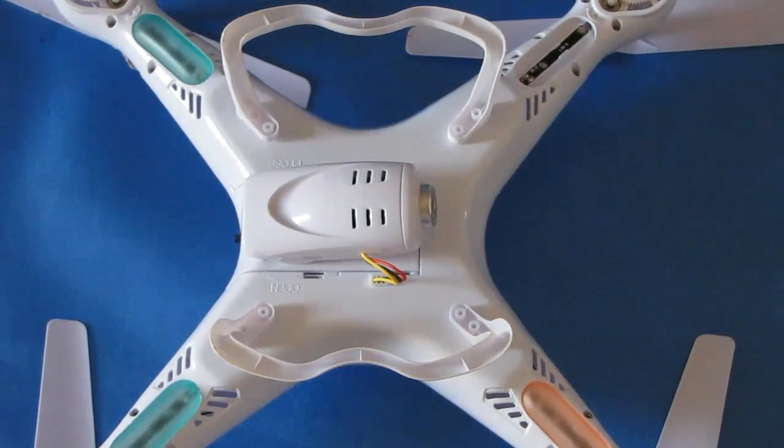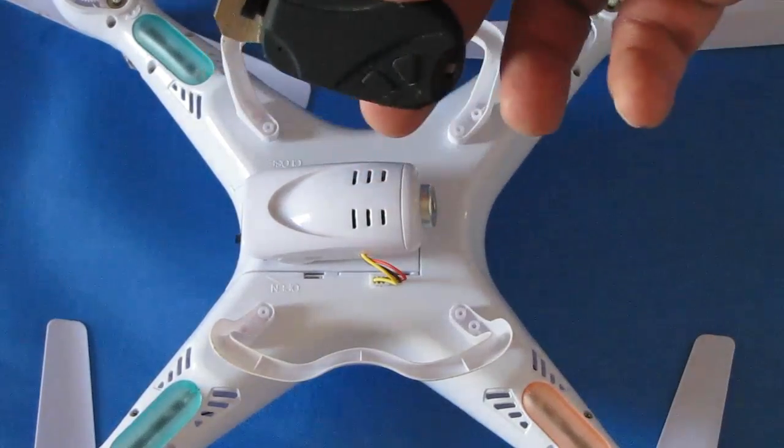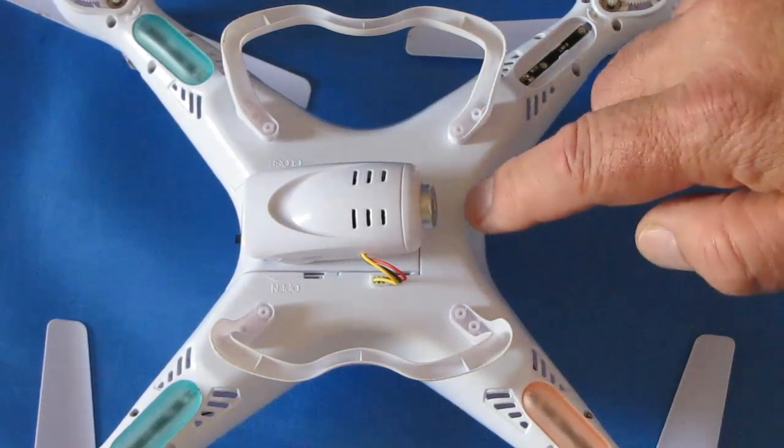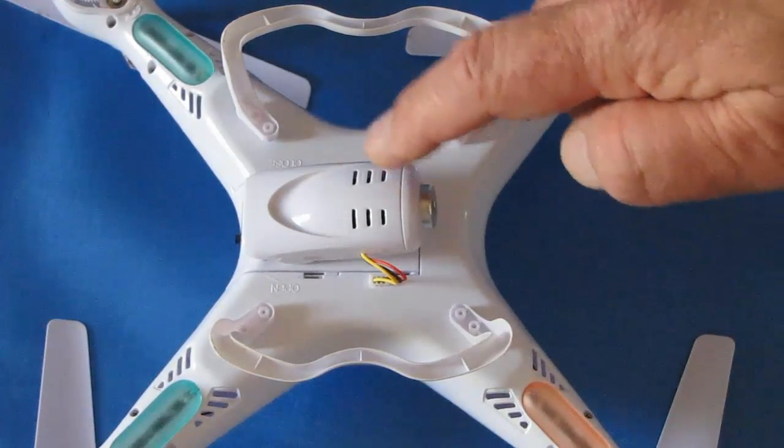I'll try to include a link to one of my other videos showing how you can fly this quadcopter without the weight of the camera. Another reason is you might want to replace the stock camera with an 808 keychain camera — something of better quality that provides better video.